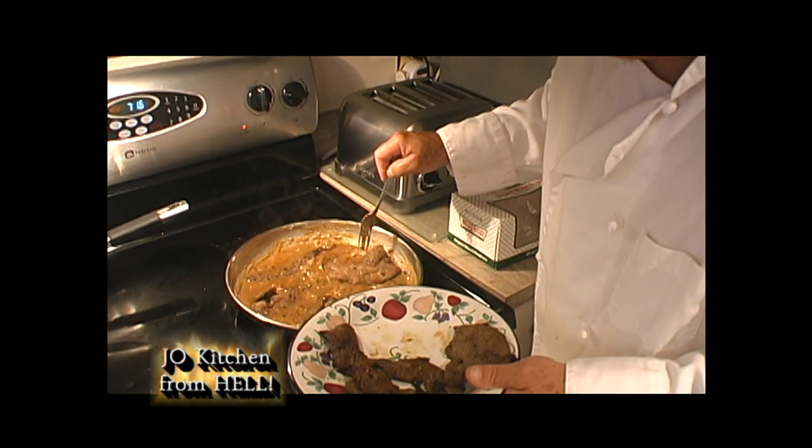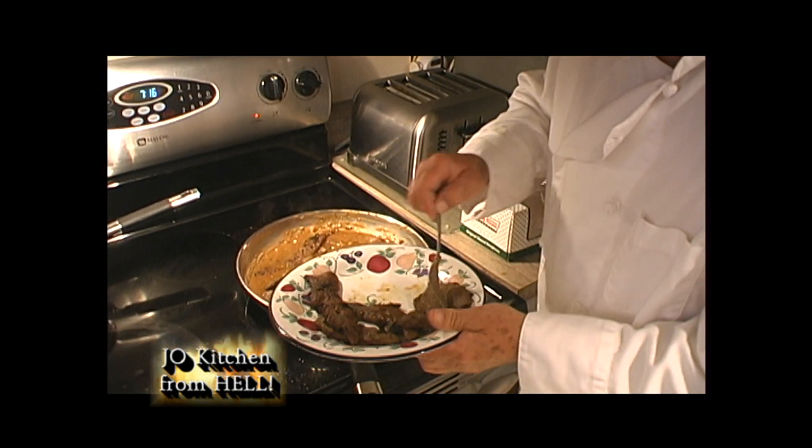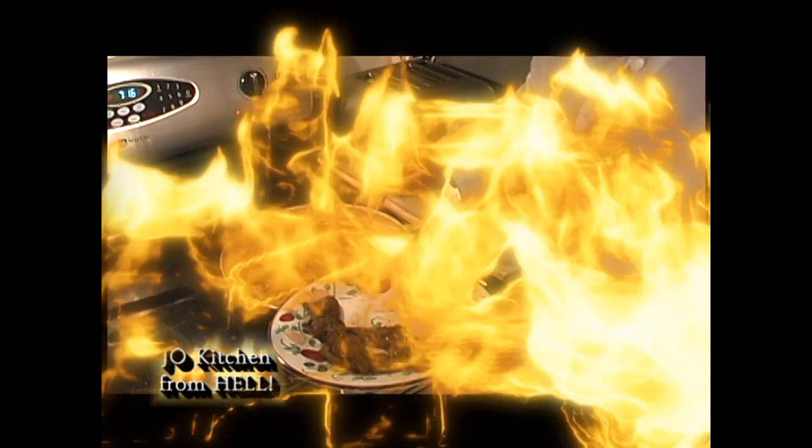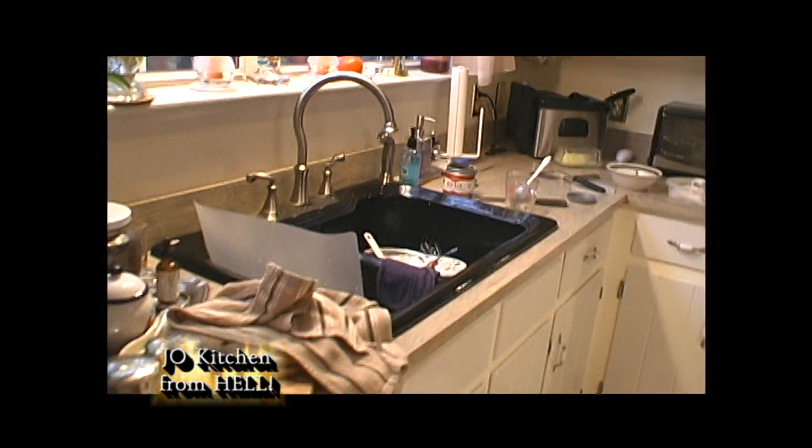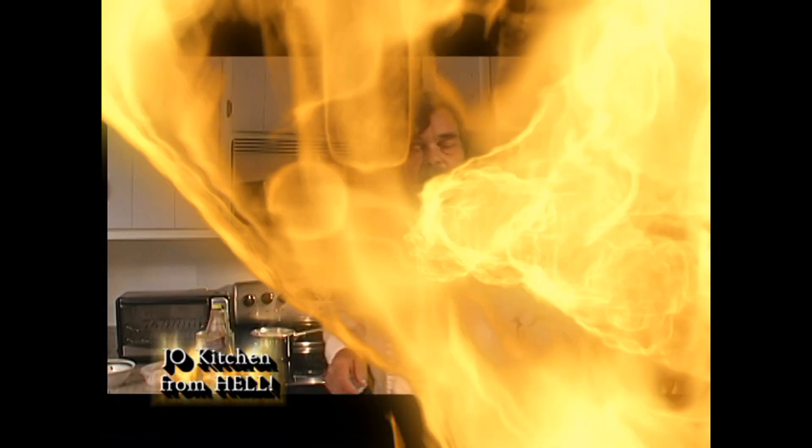There's a big ol' piece right here — it might all fit. I forgot: meat shrinks too. Look at this mess I made. I'm gonna sit back and look at this. Thank you for watching this portion of the program from The Jail Kitchen from Hell.